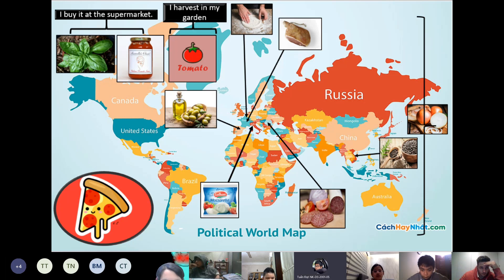As you can see, all the ingredients to make pizza come from different countries. From making pizza, I can learn where food comes from. Thank you for listening.